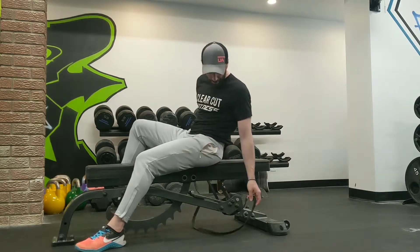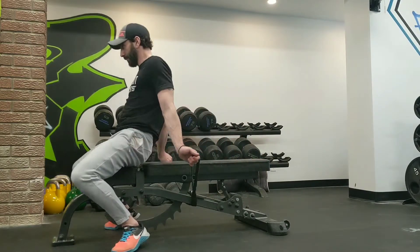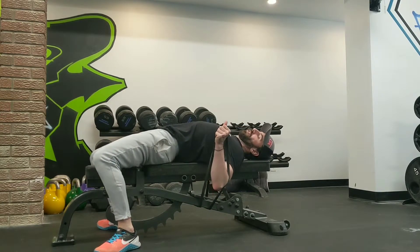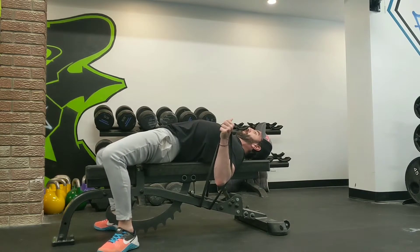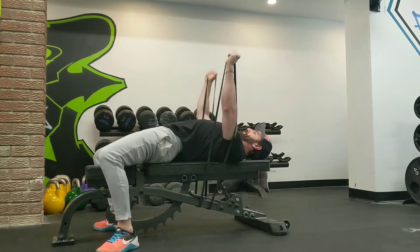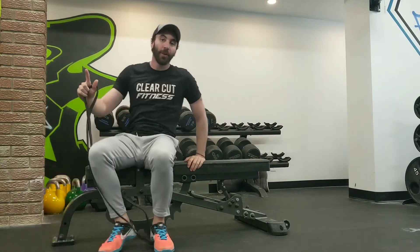We're going to wrap the band underneath the bench. Assume your regular bench press position: chest up, pin the shoulder blades back and together. And you're just going to press, accelerating on the way up.